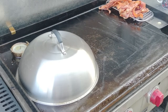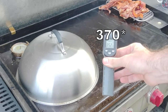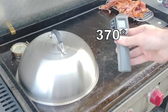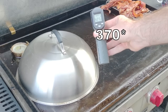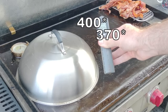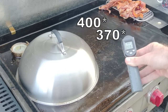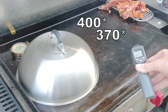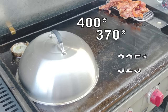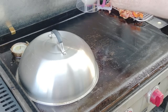Before I put the pancakes down I want to double-check my temp. 350, 370 — that's perfect where they're going. But the back is still really hot — 400 in that back corner — so if you put one back there it's going to be burnt. I'll put one in the back just so you can see how much hotter it gets.